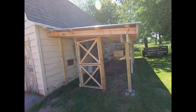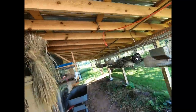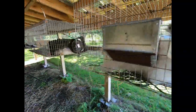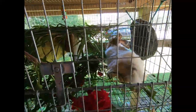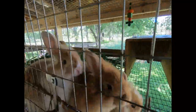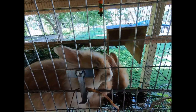Hi everybody, this is Stephanie from Rizzle Dazzle Rabbitry and Yarns LLC. Make sure you hit the subscribe button and press the bell so you get notified when we release all of our videos. We have our angora rabbit Arthur with us today, and in today's video we'll explain how we feed green bean plants to our rabbits safely and at all ages without any digestive distress.